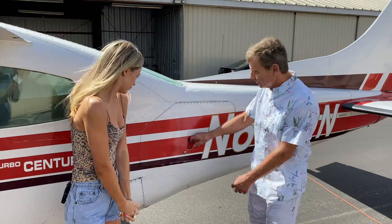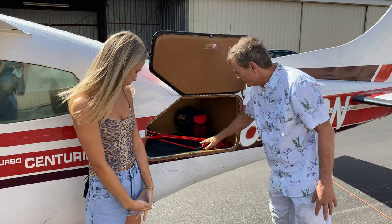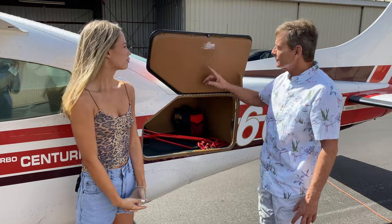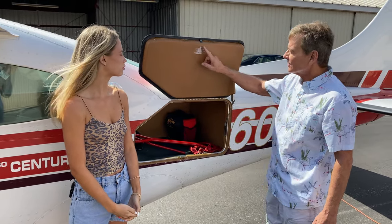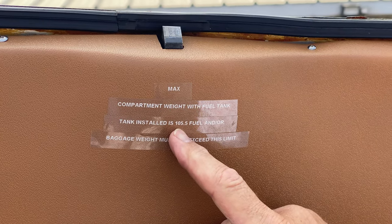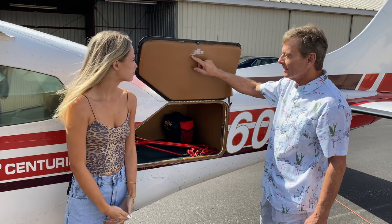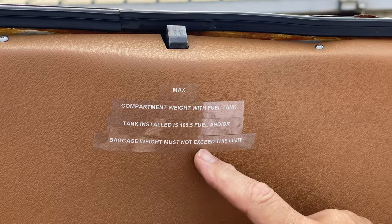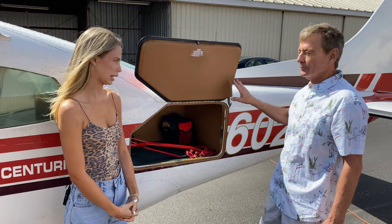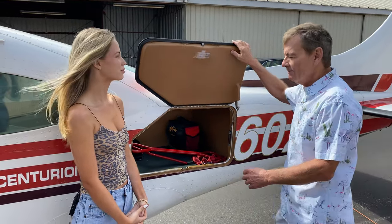18 gallons. So when we put fuel in that external tank — which is below this floor right here, that's where the gas tank is mounted — we have to observe this placard. It says max compartment weight with fuel tank installed is 105.5 pounds of fuel and/or baggage. So you have your choice: the weight must not exceed this limit. You can put 100 pounds of baggage, or you can fill the fuel tank, but not both. And fuel is six pounds per gallon.